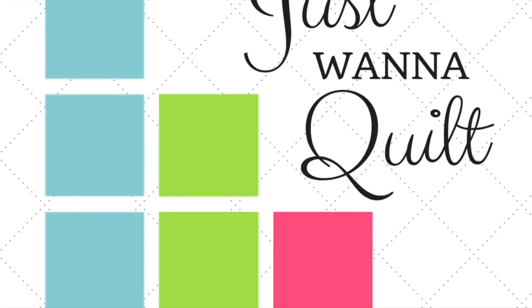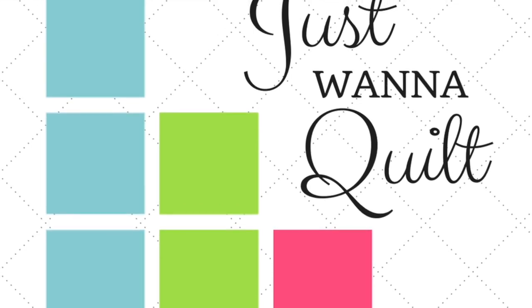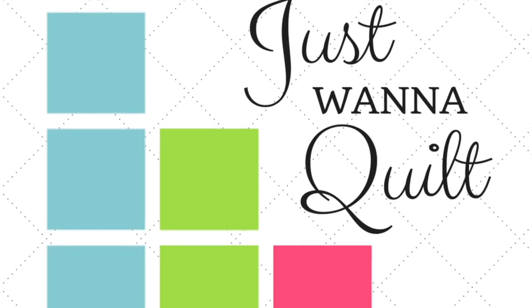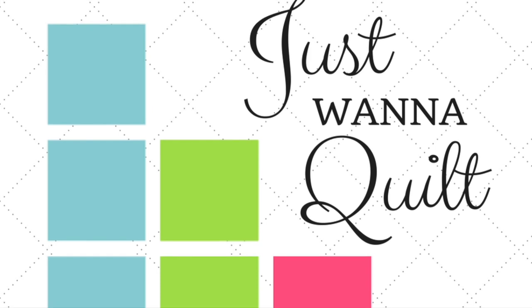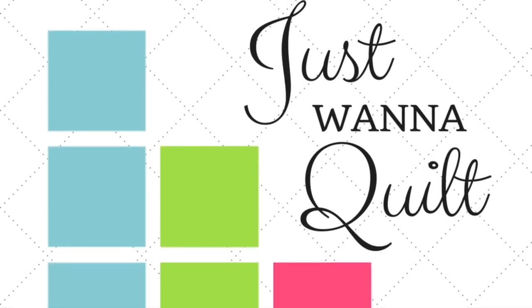So where do you find the pattern? Jen Kingwell's pattern can be found at Amazon — it's again called The Gypsy Wife Quilt and it's super popular. You can also get it at Uptown Needle and Craftworks here in New Orleans, or at any quilt shop. Get the pattern and join us.